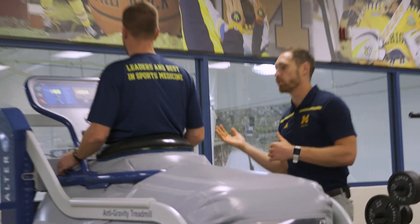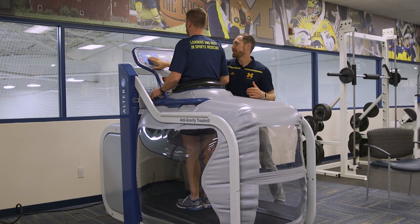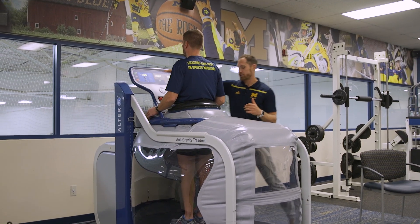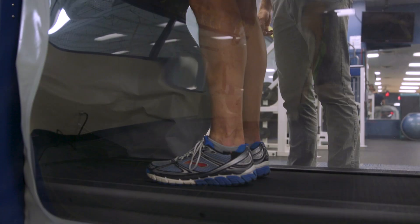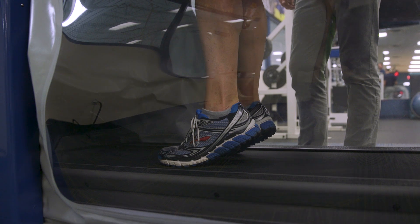Once you're done with your session, we recommend that you gradually bring them back up to full weight bearing. So if he's at 50%, I'd go up by 10 to 15% at a time, have them do another two to three or three to four heel raises, and then go all the way to 100%.